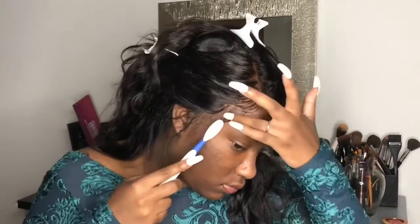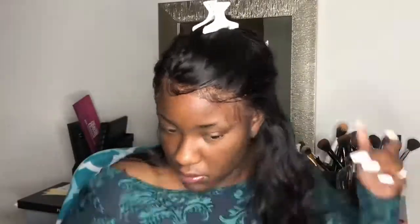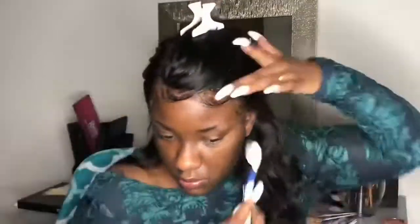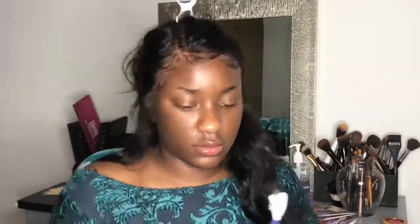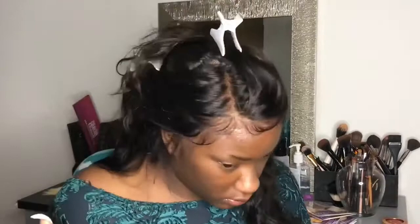I'm going to go ahead and finish up these baby hairs so you can see the end result. I will say I'm still learning with lace — I don't think I'm a hundred percent the best, but I am getting better and better with each wig I do. So don't be too harsh on me on this journey, and as always I'm open to your recommendations in the comments — I'll read them.